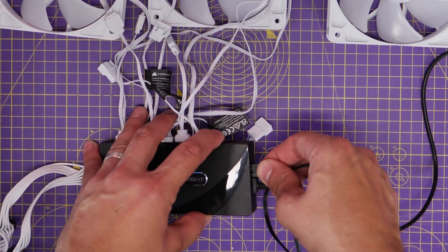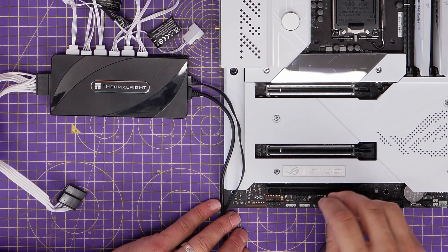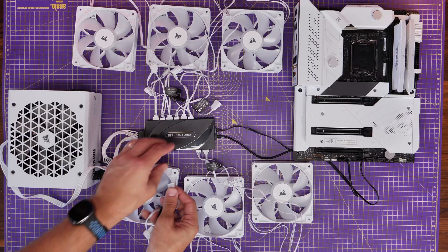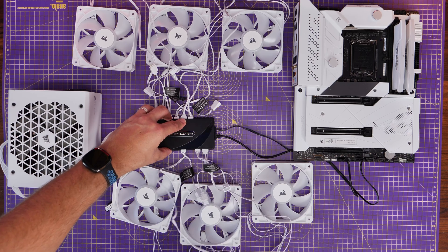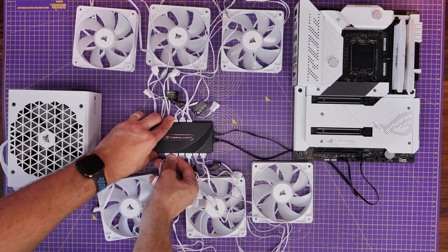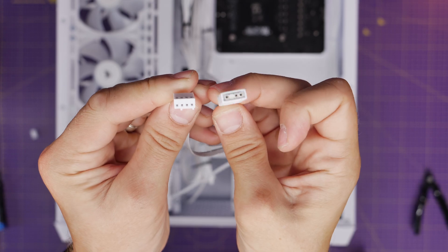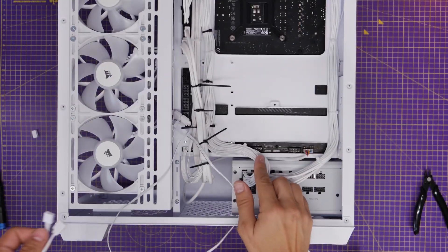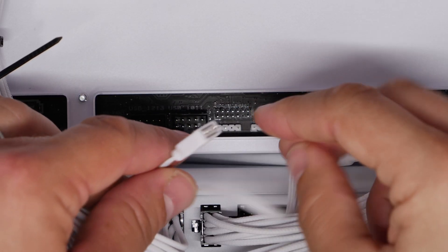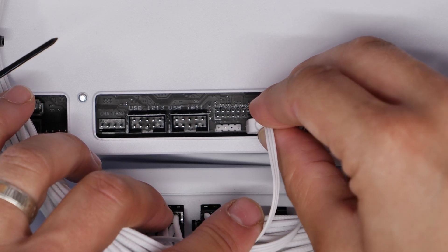This means you're controlling both the RGB and fan power for all connected fans from the motherboard software through that hub. Note you can still only connect eight fans to it, but it keeps cables neater and the logic simpler, and it works even if you don't have RGB headers on your motherboard. For the Corsair 3500X, the three pre-installed fans have long cables that plug into the chassis fan header and 5-volt RGB header, giving them their RGB lighting.